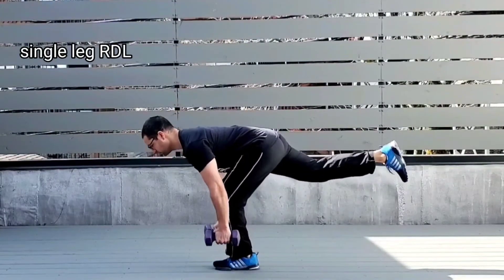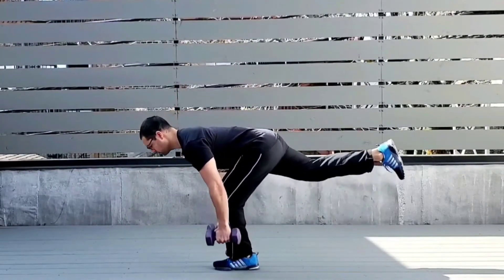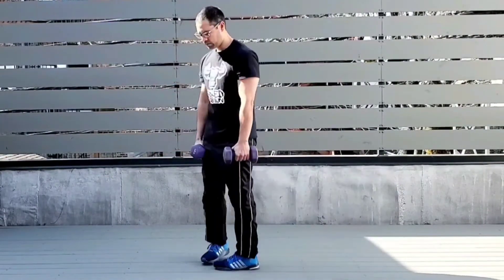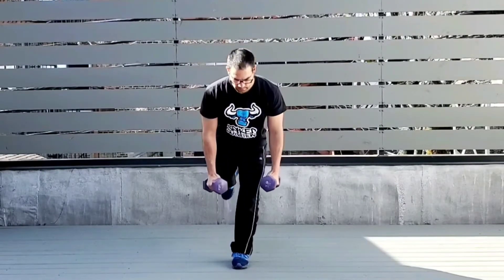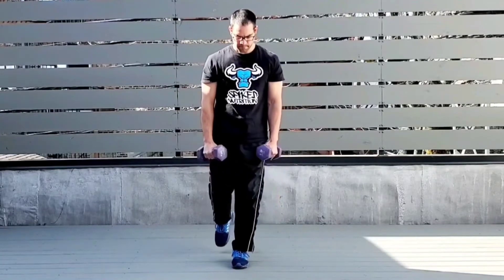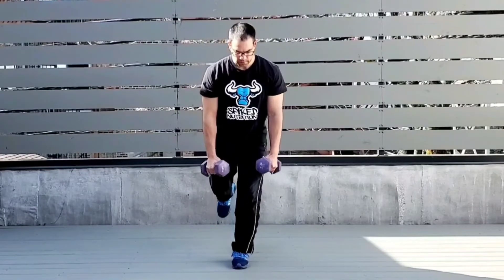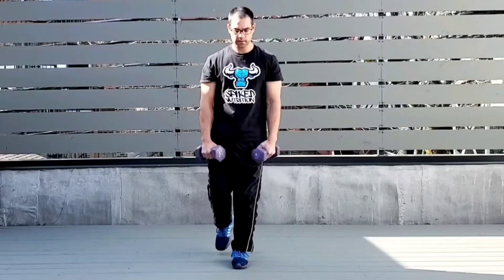After the RDLs we go right to the single leg RDL. Keep a nice hinge, back parallel to the floor, squeeze up with the glute, foot stays flat on the ground, opposite leg lifts up. Keep chin neutral, good knee stability, and power yourself up. That's 40 seconds on one side, 20-second rest, 40 seconds on the other, then a 20-second rest.